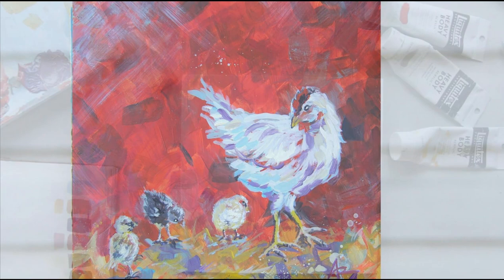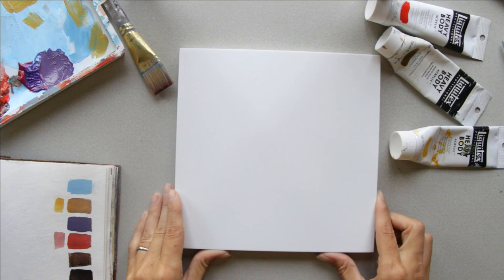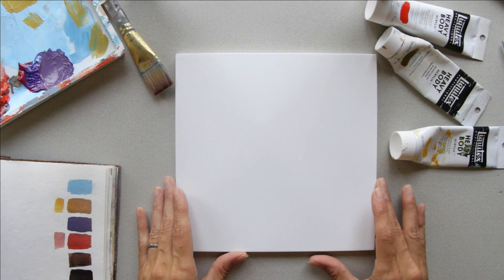Let's get started. To begin, all you need is a square canvas, panel, or piece of paper — you can use whatever size you have. I'm going to be using an 8x8 to show you. Feel free to enlarge your paintings if you want, or make them smaller.